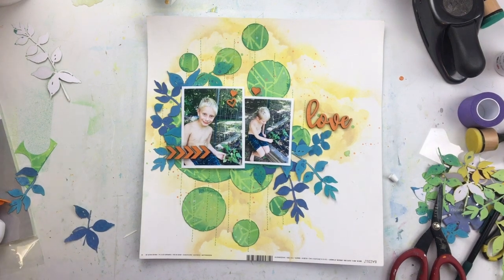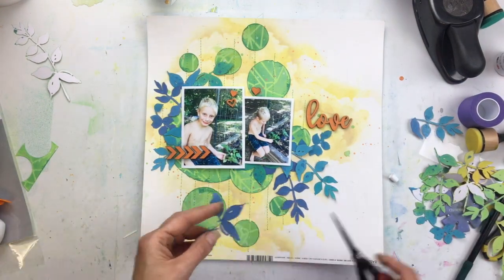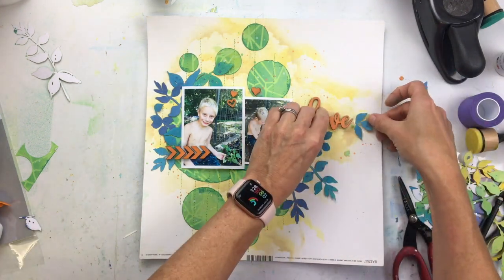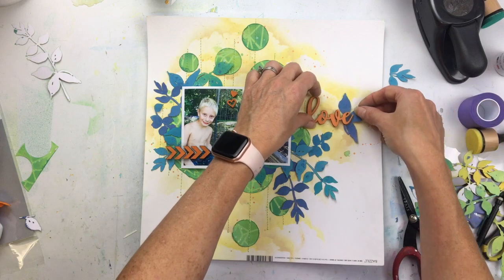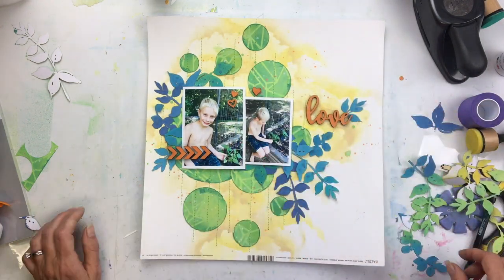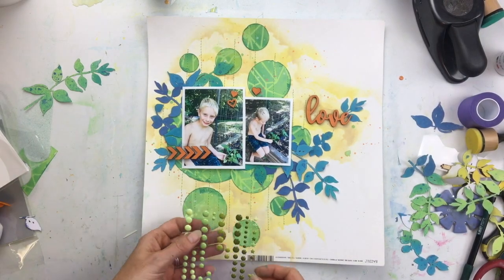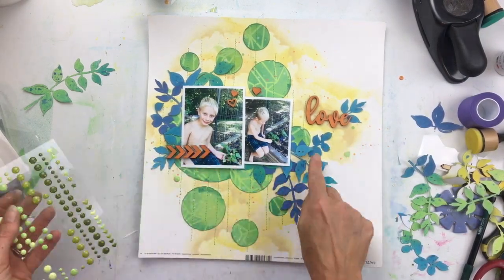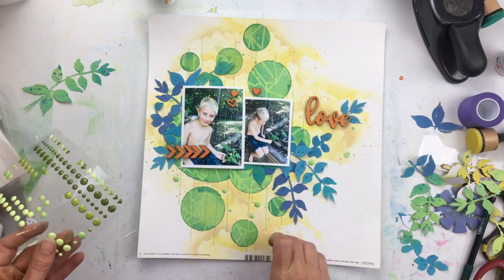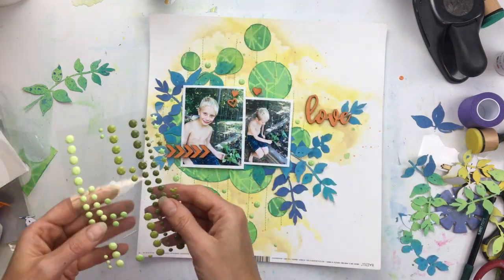I'm really liking how this is looking. I love the navy — you may not think to do leaves in a color other than green, but I really love the contrast of the navy with the green and the orange and the yellow. If you watch my videos, you know I like to do things in groups of three, that visual triangle. So I'm trying to put another little blue branch up to the top right to kind of balance out the other branches.